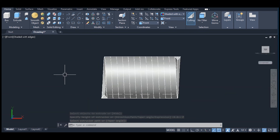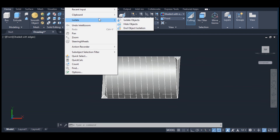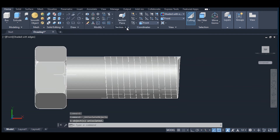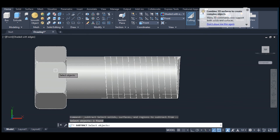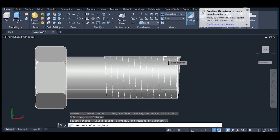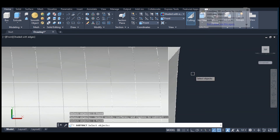Right click, isolate and end object isolation. Now pick solid subtract. Select this object, enter. Select this object, enter.